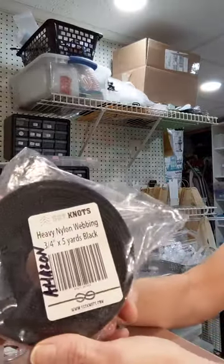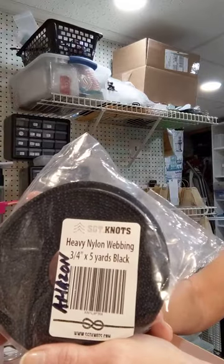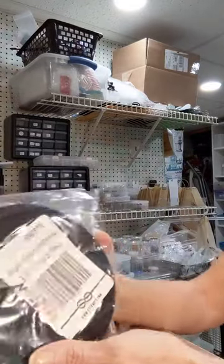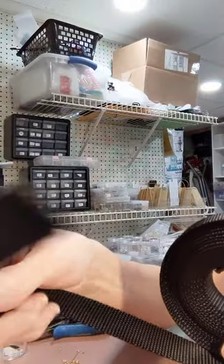Hi, so I just ordered this heavy nylon webbing. It's three quarters of an inch wide and honestly it is really, really nice webbing — very thick.